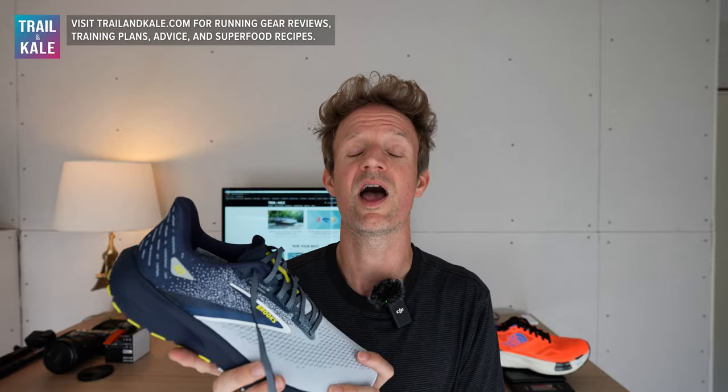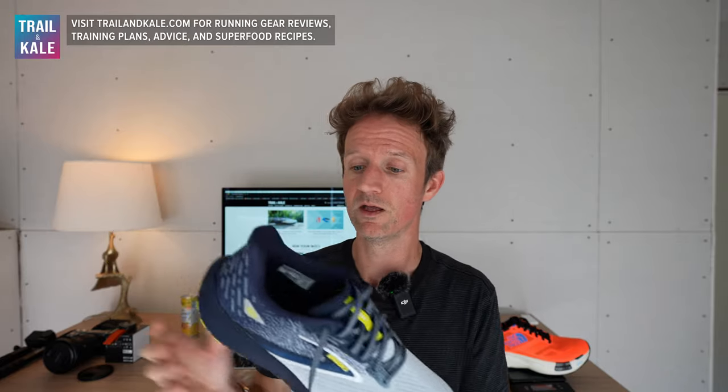Finally, are they worth your money? Well, if you're the right runner for the Brooks Launch 10, then hell yes, they are worth your money at $110. I actually can't name another running shoe that cheap that performs this well — I haven't come across one in at least the last five years. Brooks has really impressed me with the Launch 10. Huge thumbs up from me. Please give it a like if you found it helpful, share it with a friend looking for affordable running shoes that perform incredibly well, and consider subscribing for more running shoe reviews.